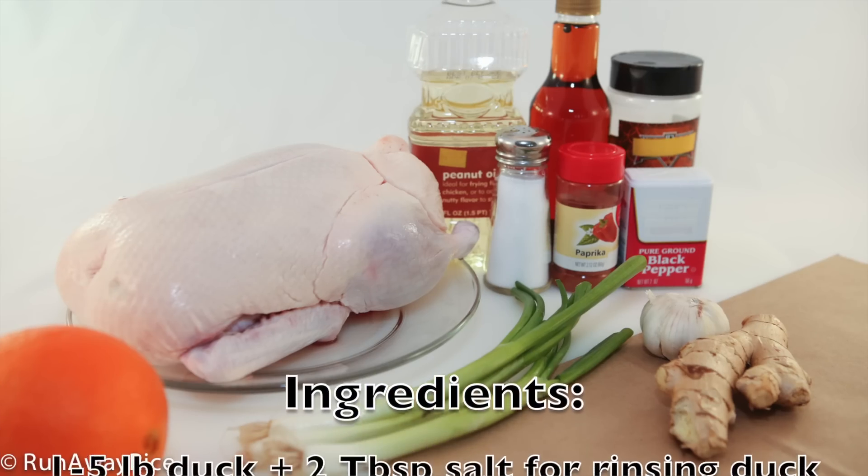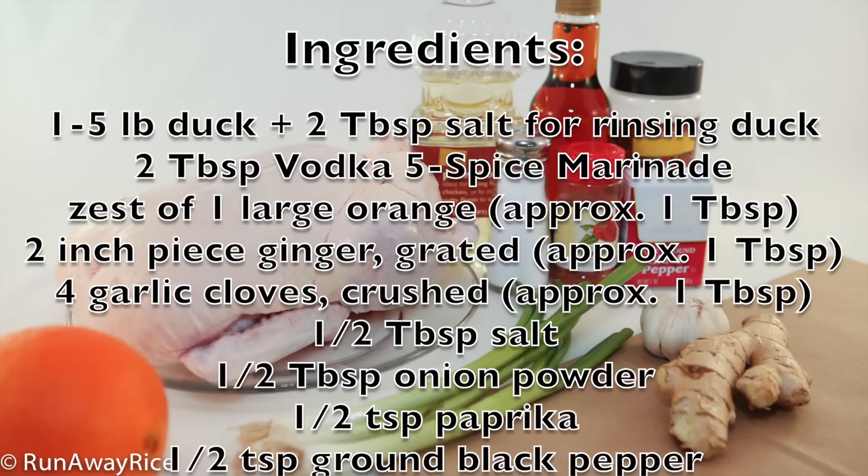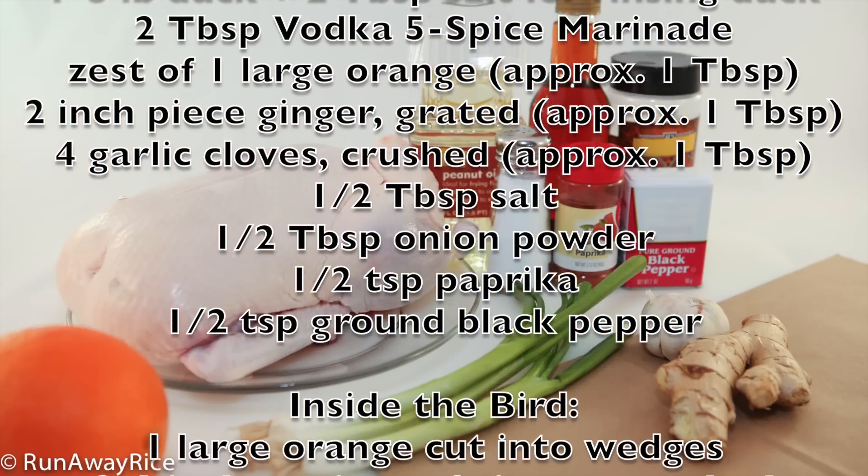Here's what we need: one duck, vodka five spice marinade, an orange, fresh ginger, fresh garlic, salt, onion powder, paprika, and ground black pepper.